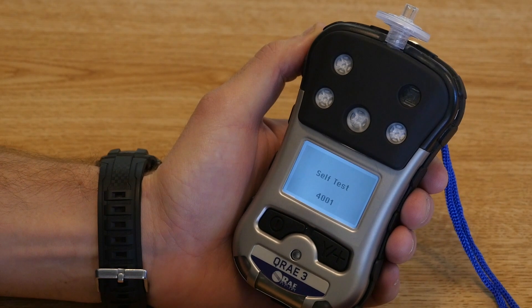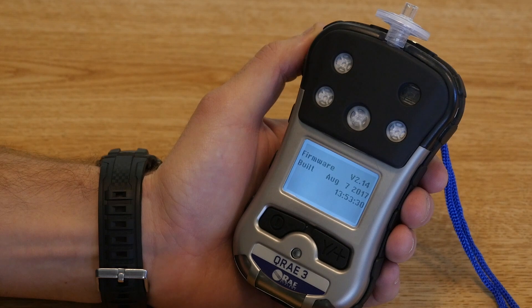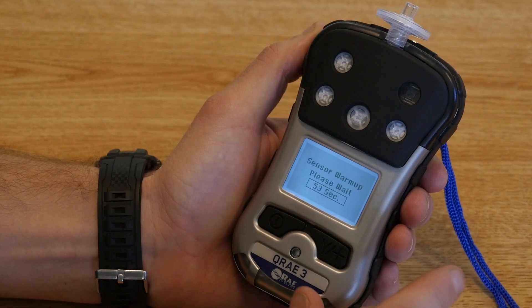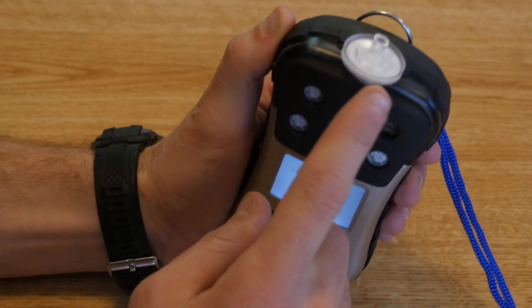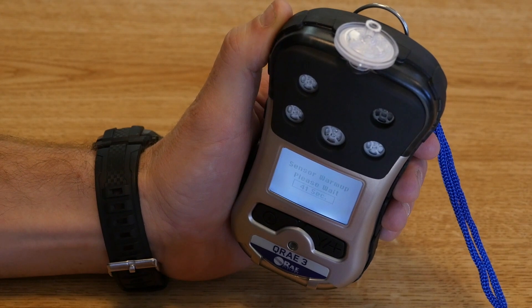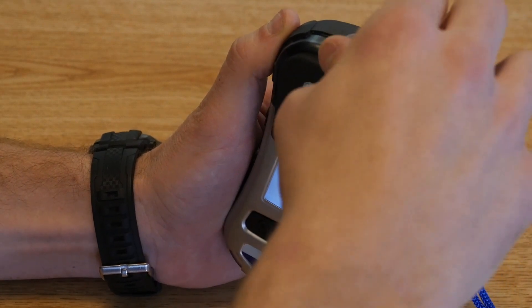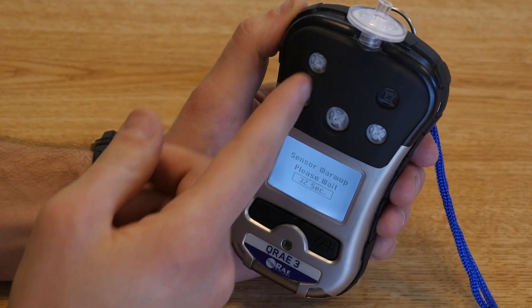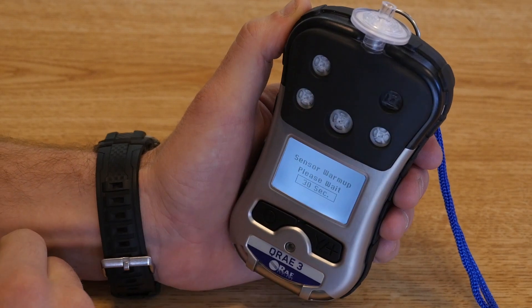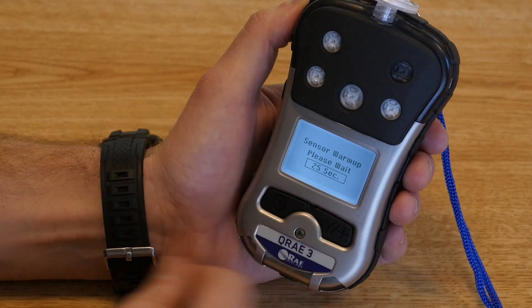It will then go through a self-test — the monitor is checking its software and making sure everything is operating appropriately. After the self-test, it will take you through a brief menu showing you which sensors are installed. While the monitor is warming up, let me show you a few of the basic parts. First, the filter at the top of the monitor — this pulls particulates and moisture out of the air before it enters the unit. Air is pulled in through a pump, run across the electrochemical sensors, and that data is used to generate information displayed on the screen.